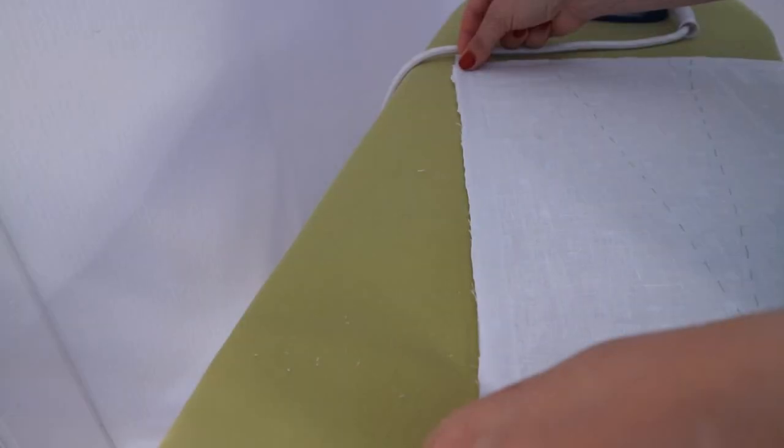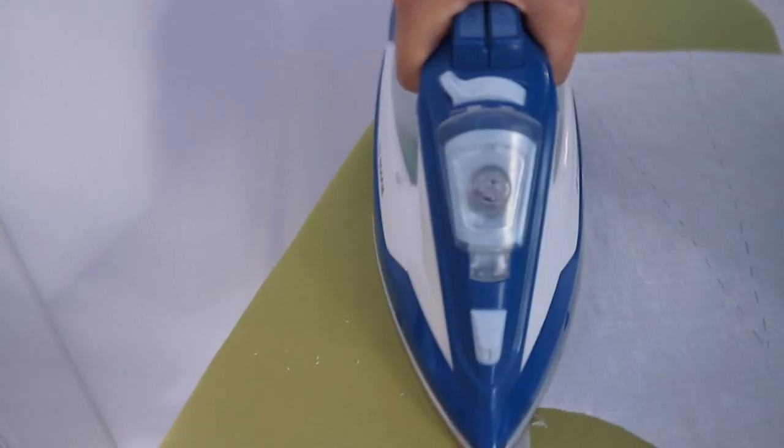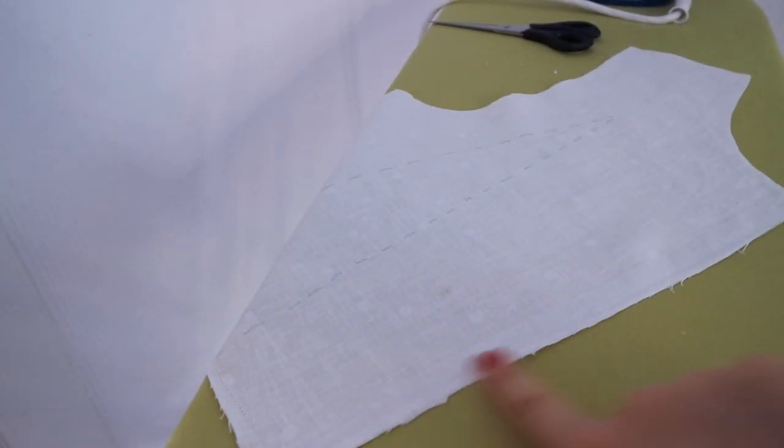On the back details of the top, along the central seam where the zipper will be sewn in, I glued two strips of non-woven fabric. The strip width is 1 cm.